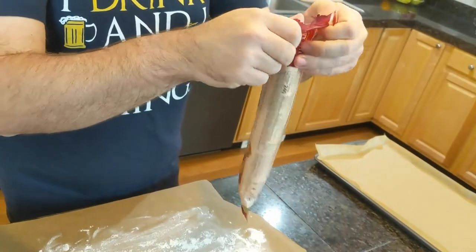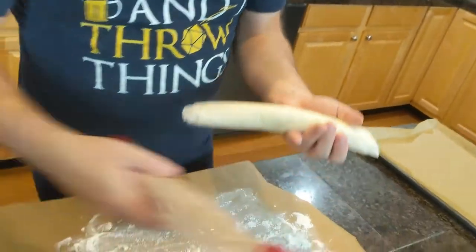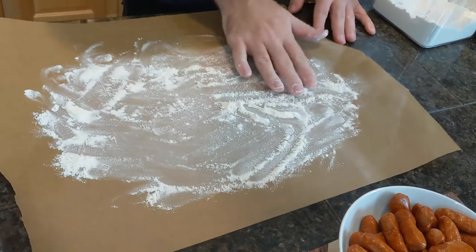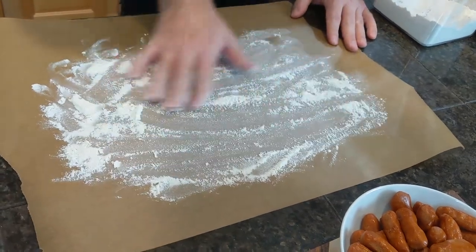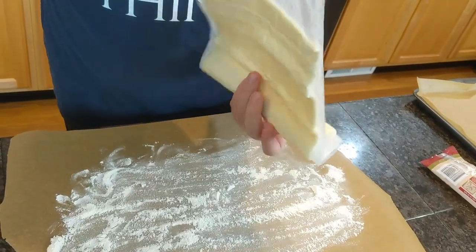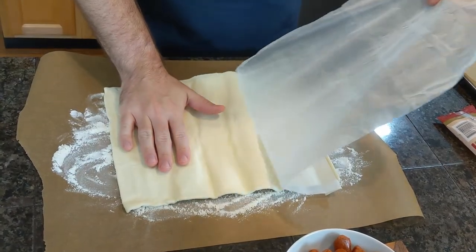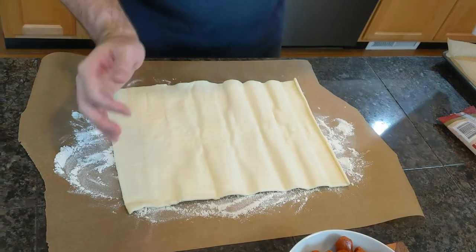To start, thaw and roll out your puff pastry per the package's instructions. You're going to want to roll it out on a floured surface, either a cutting board or some parchment paper. I recommend the parchment paper because it tends to stick less. We're using a refrigerated puff pastry, so we didn't have to thaw it out — just follow the instructions on your package. While rolling this out, be certain not to press too hard, otherwise you might ruin its ability to rise up.